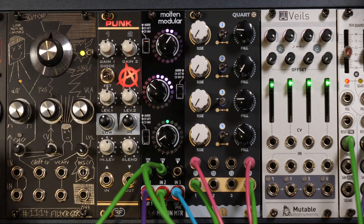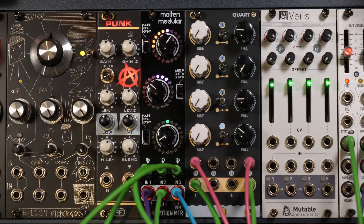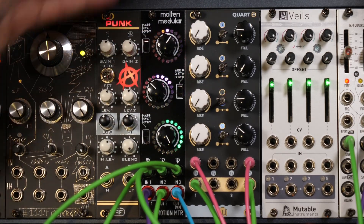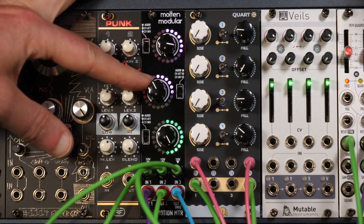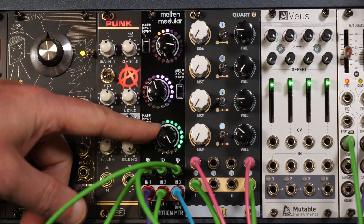Channel 3 could be audio — plug in the output of something going through it. So I'm now visually monitoring an LFO going through the top, an envelope going through here, and audio going through the bottom.